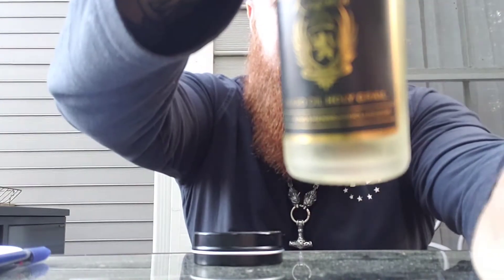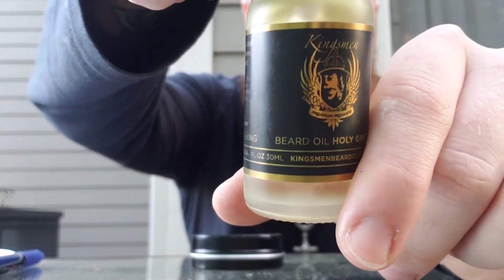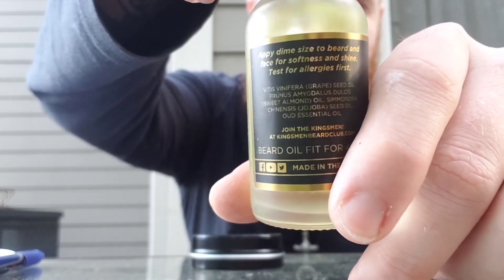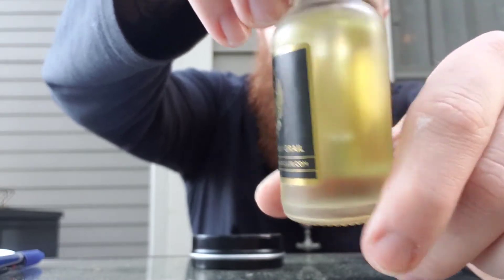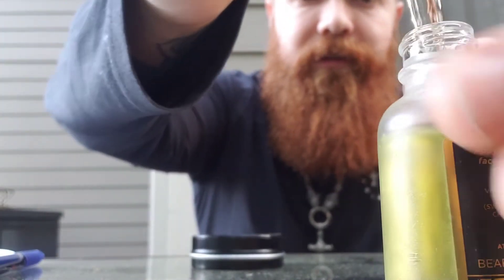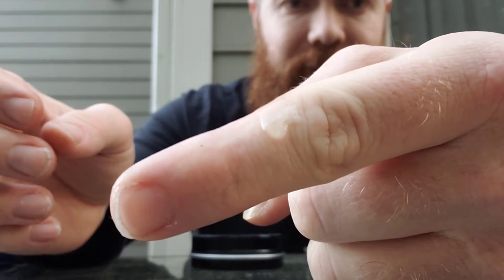Let's get this oil focused in. There we go — the labeling is really, really nice. Definitely a badass label. I like the opaque bottle. As far as color goes it's a nice light oil, and the consistency — I don't know how well you guys can see that, but it's kind of in that light-to-medium range as far as thickness. It's a light oil as far as color, but it's more on the medium side of thickness. I like that.